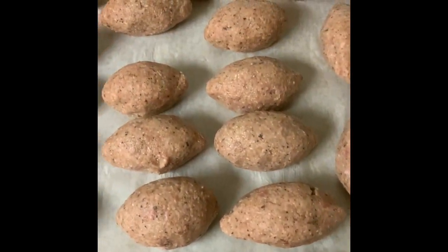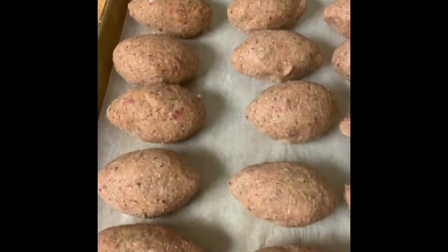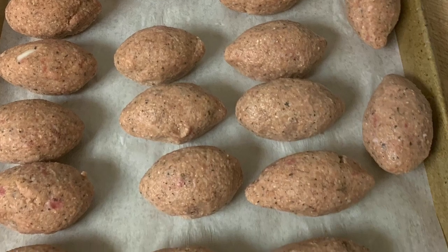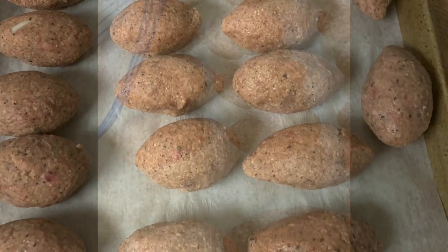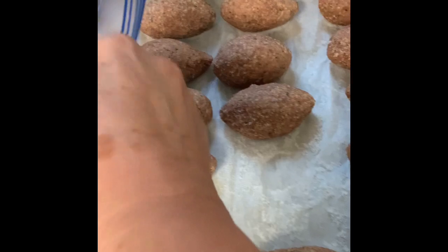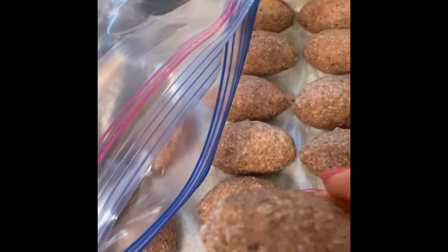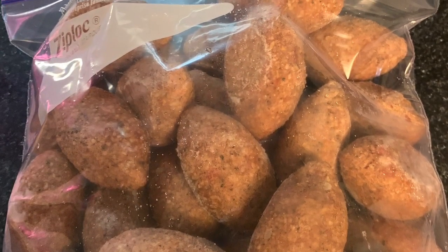So there they are — all stacked on a pan on parchment paper going into the freezer. Each pan has about 24 pieces. I took them out of the freezer after they froze. It's easy to have them individually frozen and just take out what you need, perhaps half an hour before you want to fry them. You can also fry them frozen and they come out perfect.